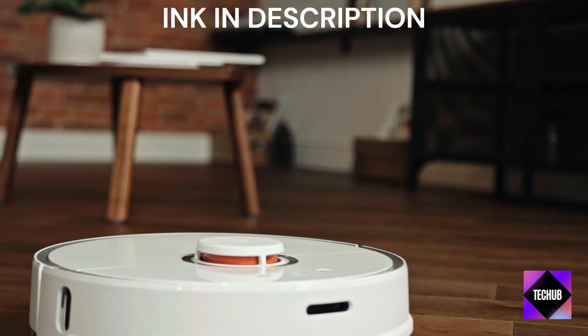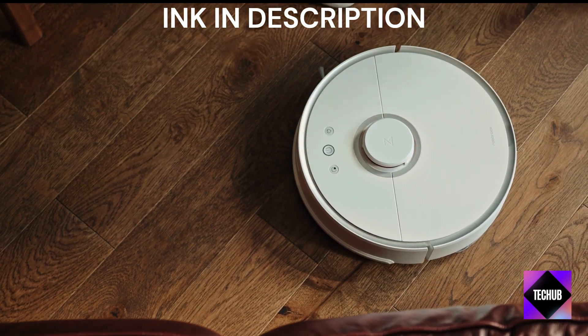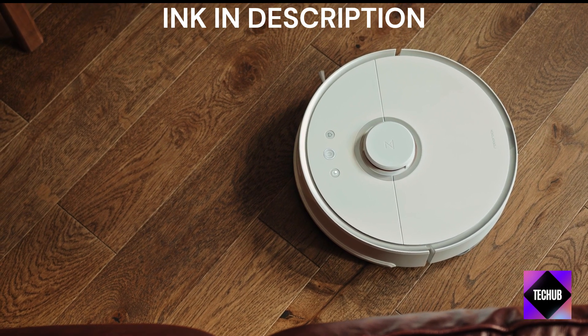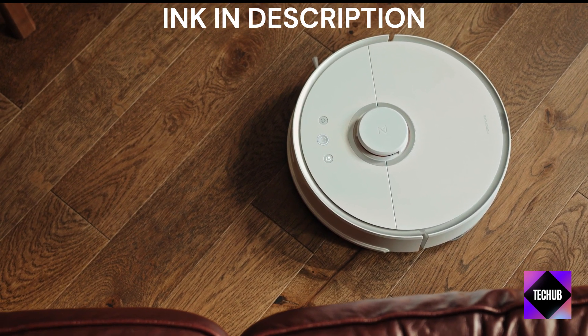In conclusion, the latest iLife Robot Vacuum proves that you don't need to spend a fortune to enjoy the convenience of automated cleaning. Its surprising affordability, combined with its efficient performance, makes it a solid choice for those looking to simplify their cleaning routine.